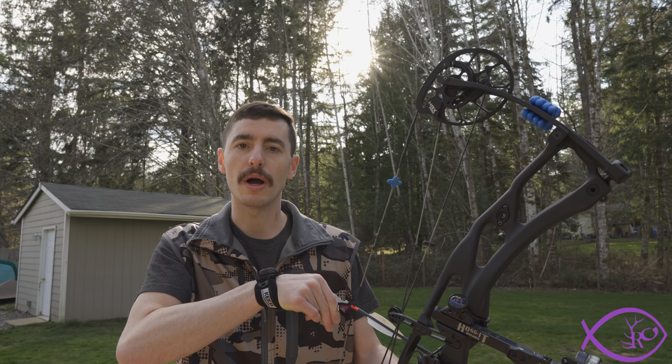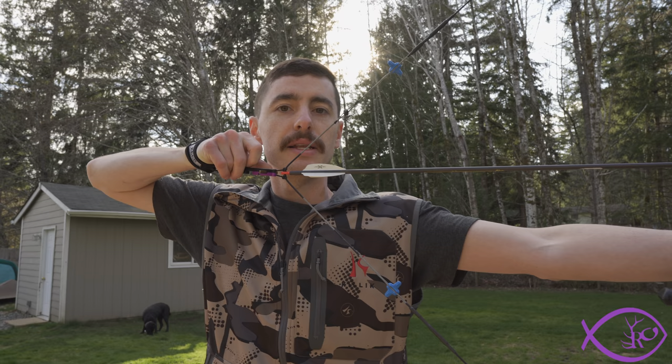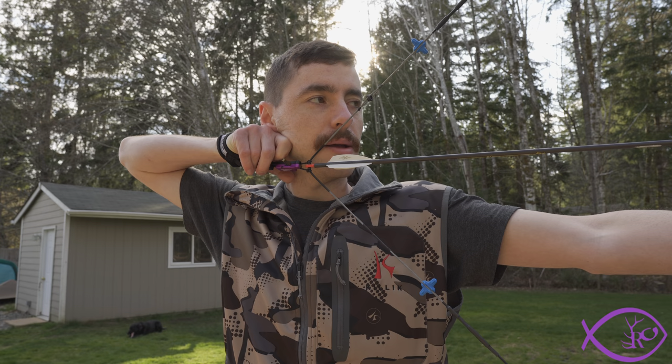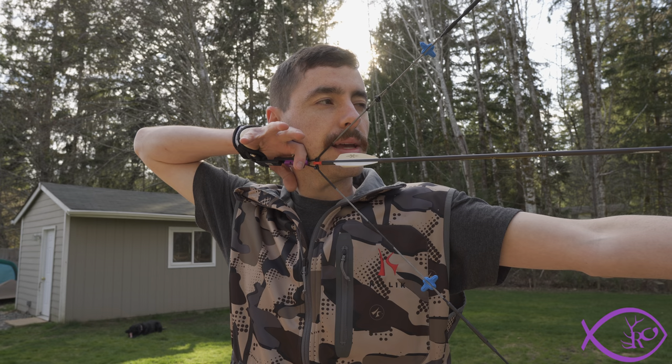I'm going to show drawing back with this and how as you pull back the release stays perfectly straight out the whole time. It's a different anchor method — you take your pointer finger knuckle and put it at the back of your jaw and base of your ear, nose down on the string, come up and over. I have it set at a little higher tension, so I can put my finger on the trigger without worrying it will go off, and then just slowly keep pulling until the shot fires.